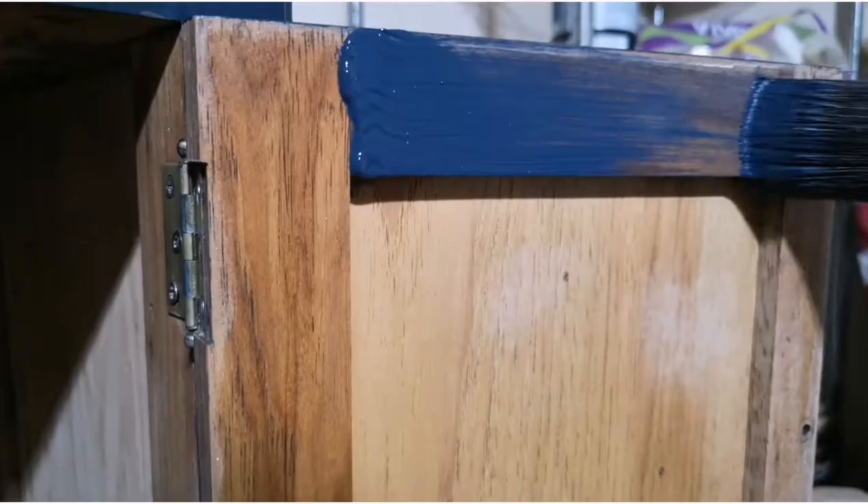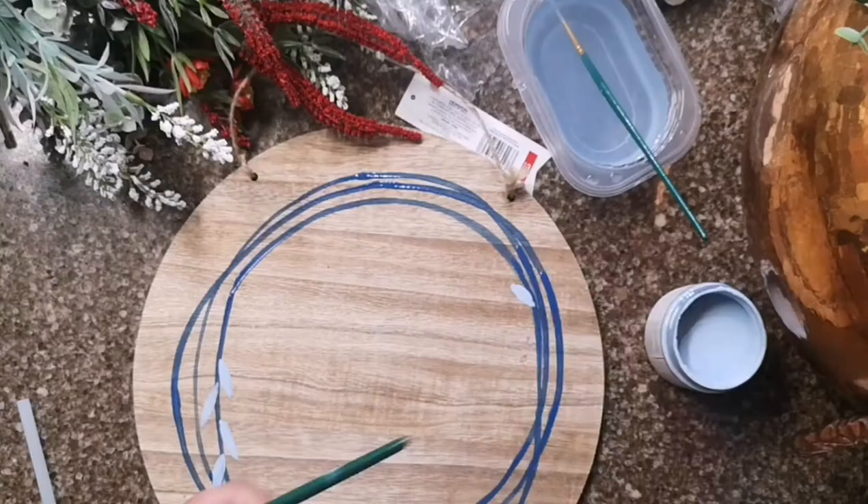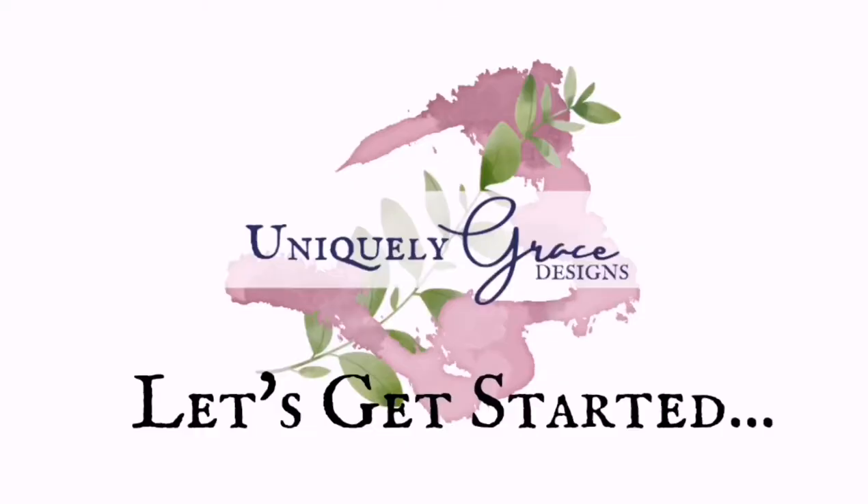Hi everyone! It's Grace with Uniquely Grace and welcome to my first color mixing video. Welcome to Uniquely Grace Designs. I am so excited to share this information with you.